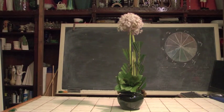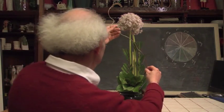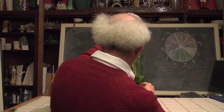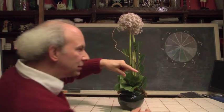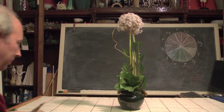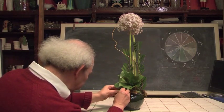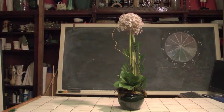And then, so that the design doesn't feel totally rigid, let's take a little piece of curly willow and work it in. We've got a little curly willow here to give us a little bit of contrast and a little curve.